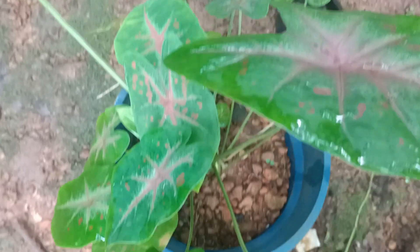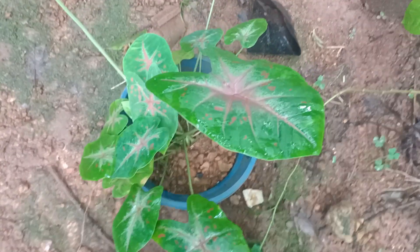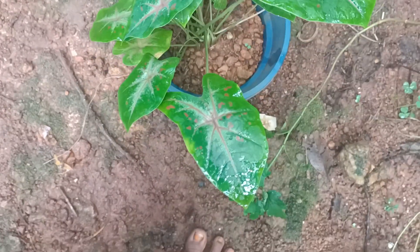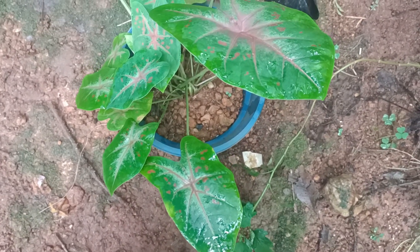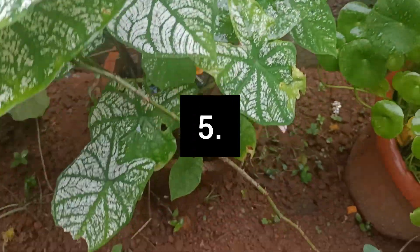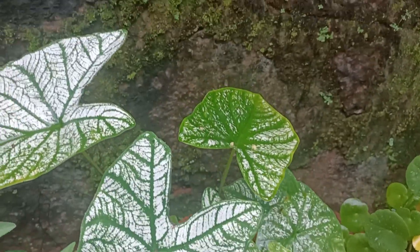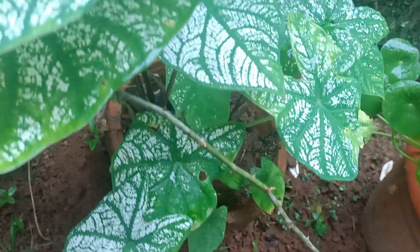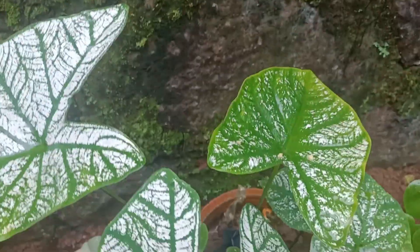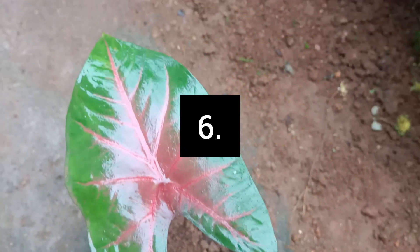We are going to make a little orange and red. We are going to make a little red. We are going to make a little white. This is a white color.